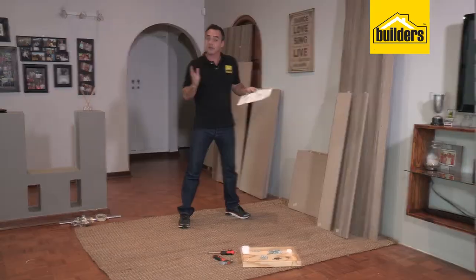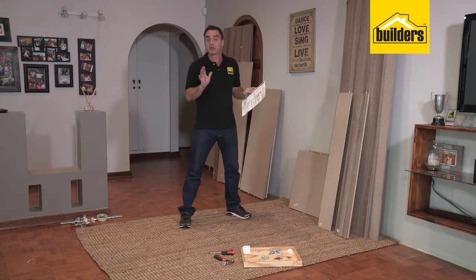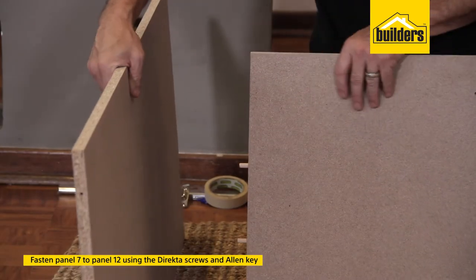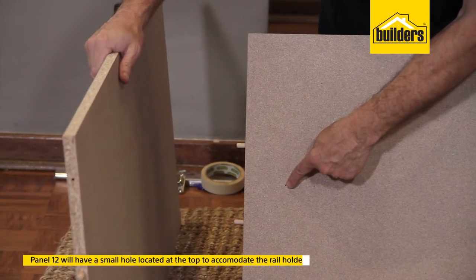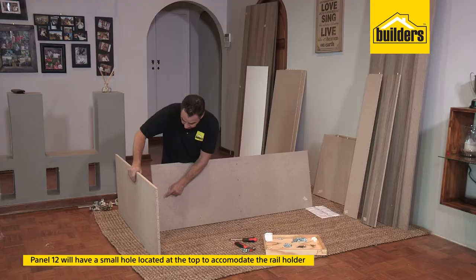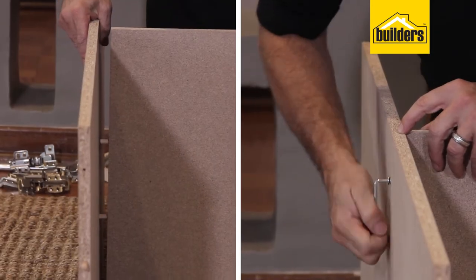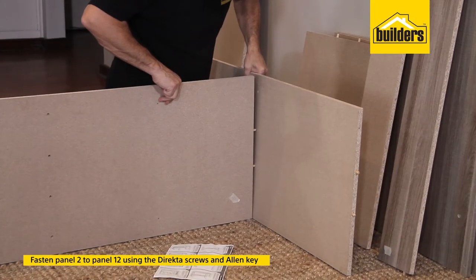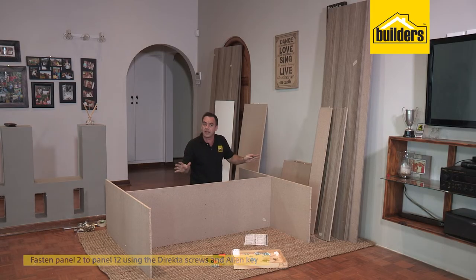With all our panels prepped, it's now time for the fun part — the assembly. I'm going to be assembling this unit face down on a soft smooth surface so it's not going to scratch any of the panels. Starting off with panel number 12 and panel number seven, we put those two together. Panel number 12 has a top and a bottom — there's a small hole at the top to accommodate the rail holder. Line those up into position and secure them tight with the director screws and allen key. Exactly the same for panel number two on the base side — that's our center structure complete.